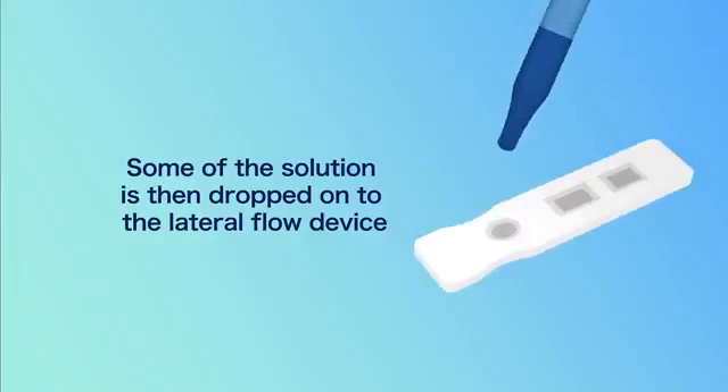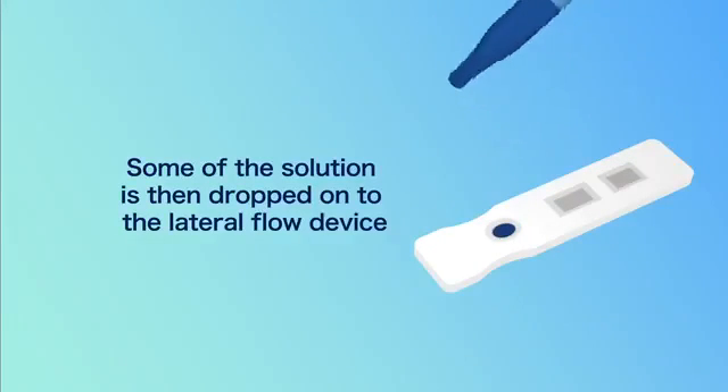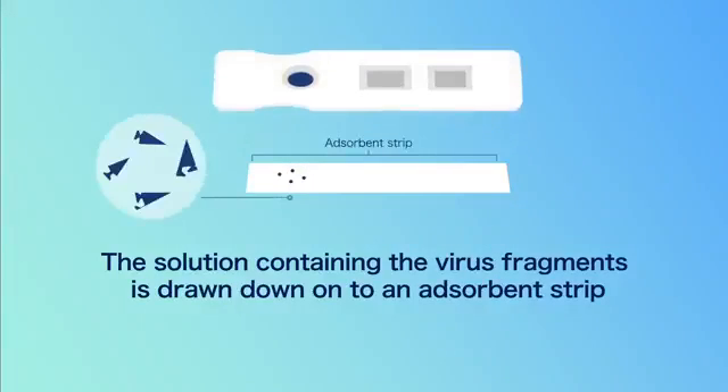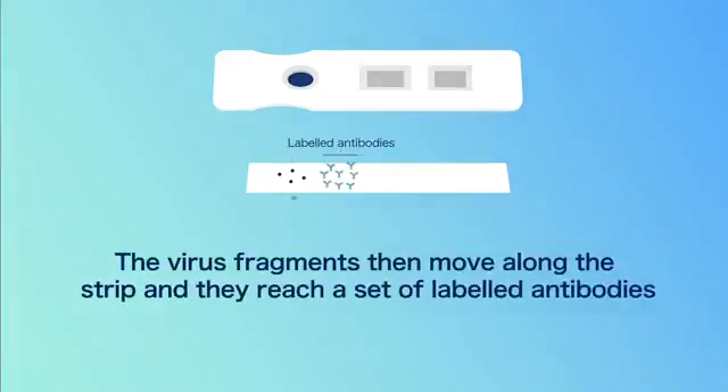Some of the solution is then dropped onto the lateral flow device. The solution containing the virus fragments is drawn down onto an absorbent strip. The virus fragments then move along the strip and they reach a set of labelled antibodies.